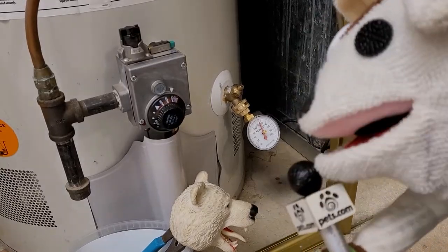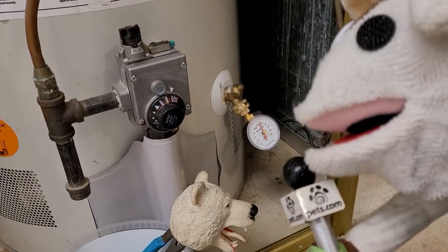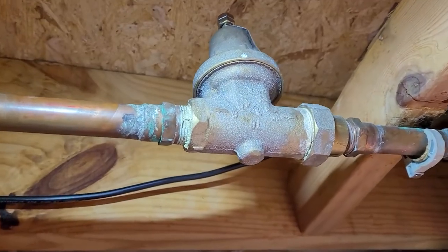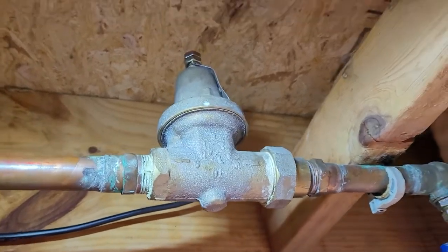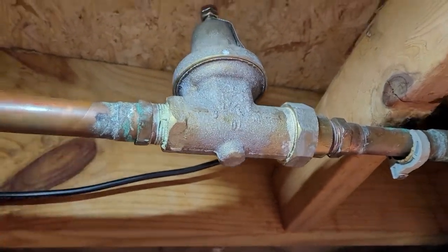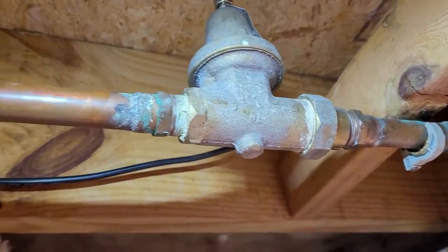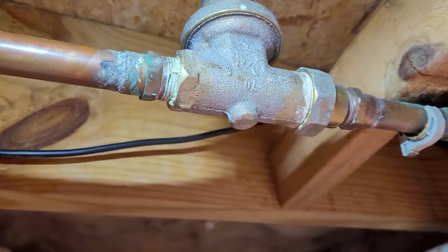Okay, Hank. Our news crew is standing by on site where that thing is that you just talked about. Let's go have a look. So here's the valve. Let's talk about that. What do you think is going on? Oh, you think the valve is broken and we need to replace it? So how does it work?